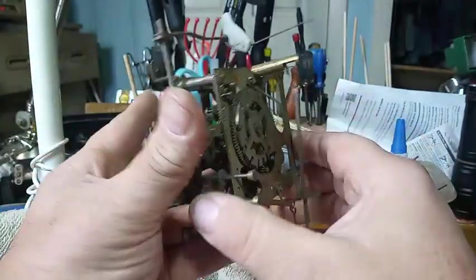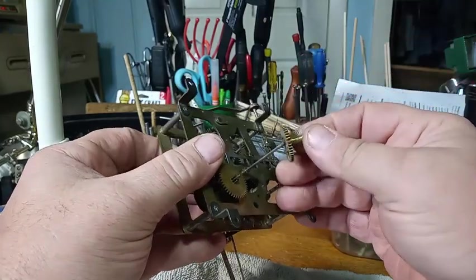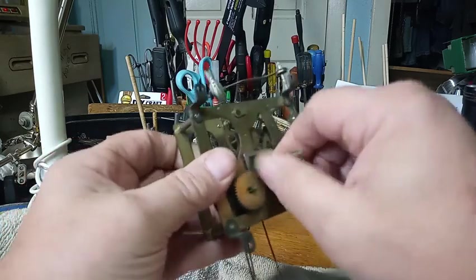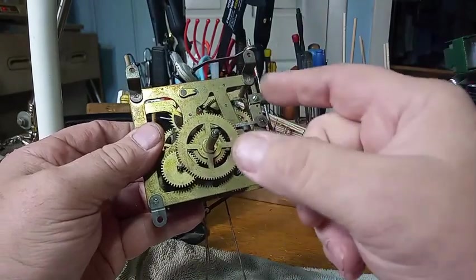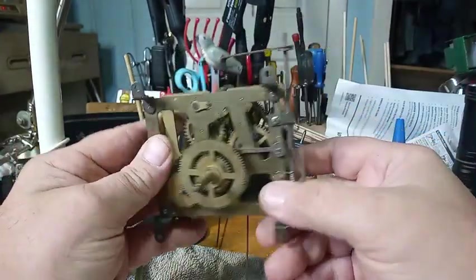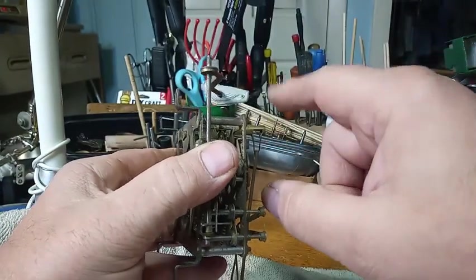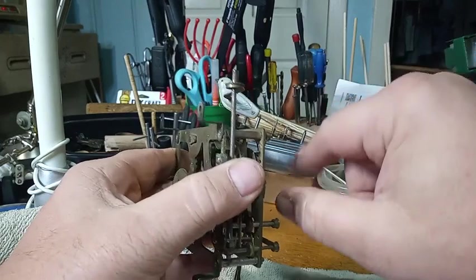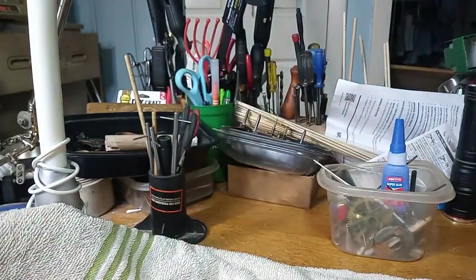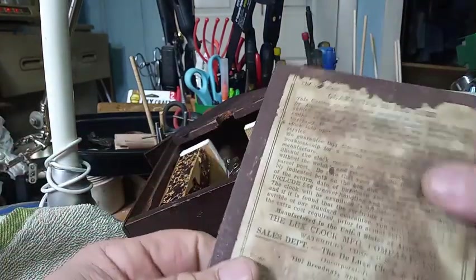It's always nice to have an extra movement. So when you take your movement apart, you can use this movement as a diagram to put your movement back together. This metal tail is what the bellow lift wire hits to make the bird bob up and down. Here's the original door for this clock.